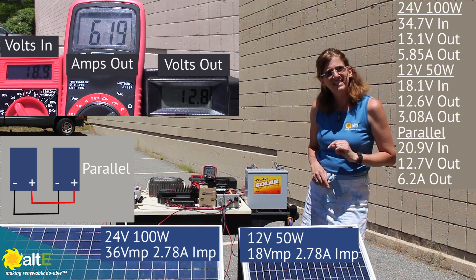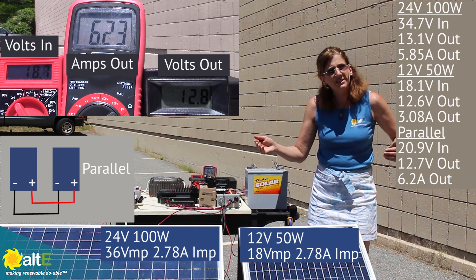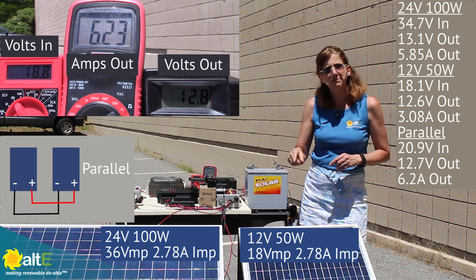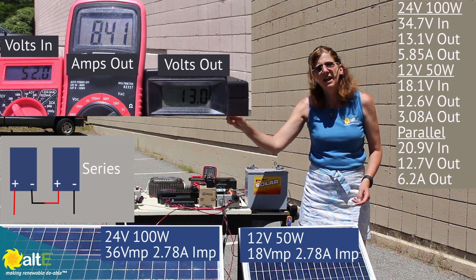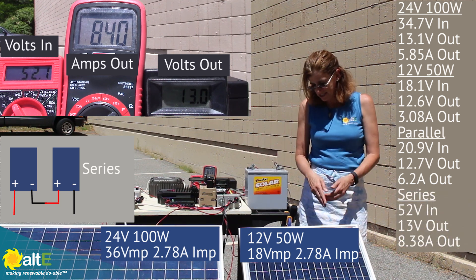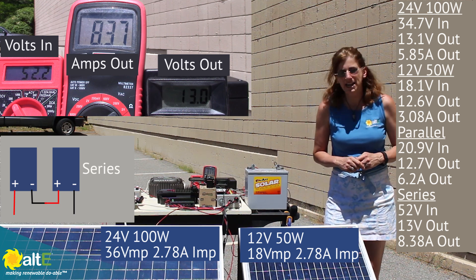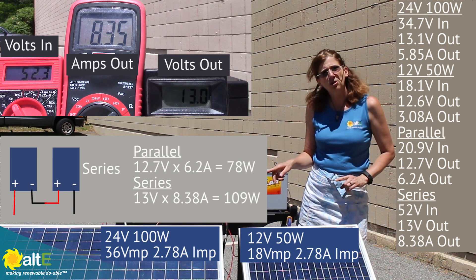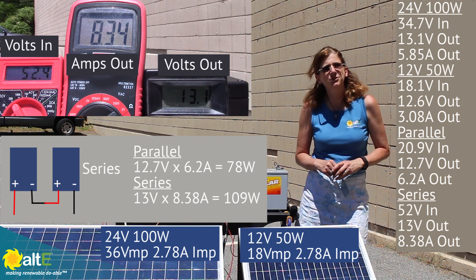Let's wire the two of them in series into the MPPT charge controller. Since they both have the same amps but different volts, the amps stay the same through the whole string and the volts add together, then the charge controller drops those volts while increasing amps. The negative from the 12-volt panel goes to the charge controller, the positive goes to the negative of the 24-volt panel, and the positive of that panel goes into the charge controller. We've got 52 volts going in — the addition of both panels. Current output is 8.38 amps at 13 volts, definitely the best power output. Wiring same-amp, different-volt panels in series into an MPPT charge controller is the best solution if you can't give each panel its own charge controller.